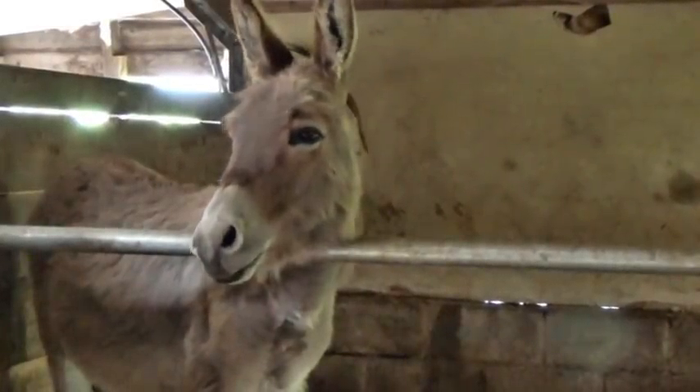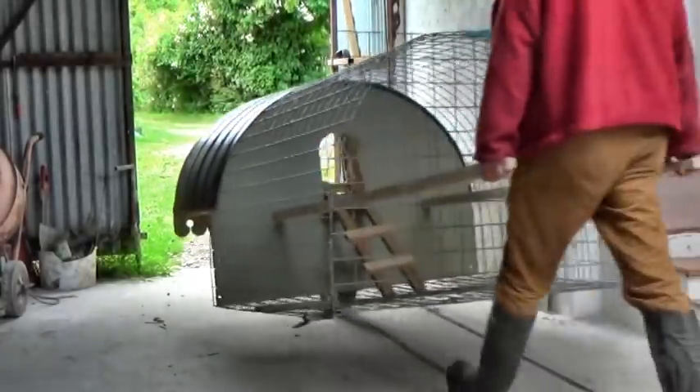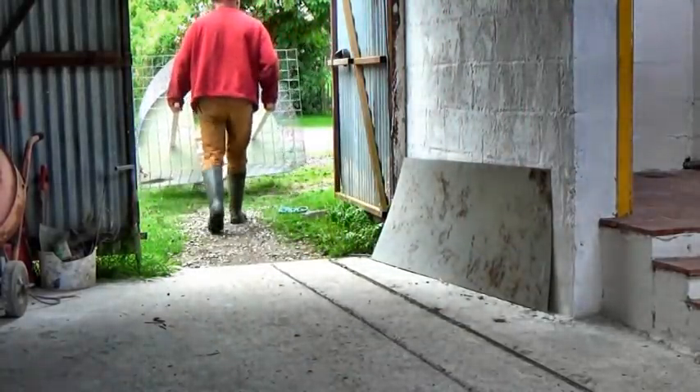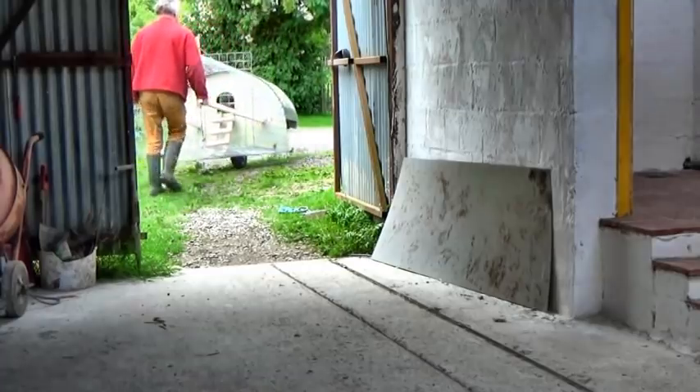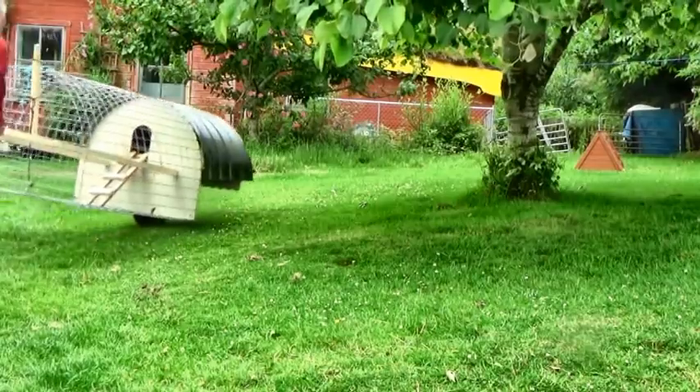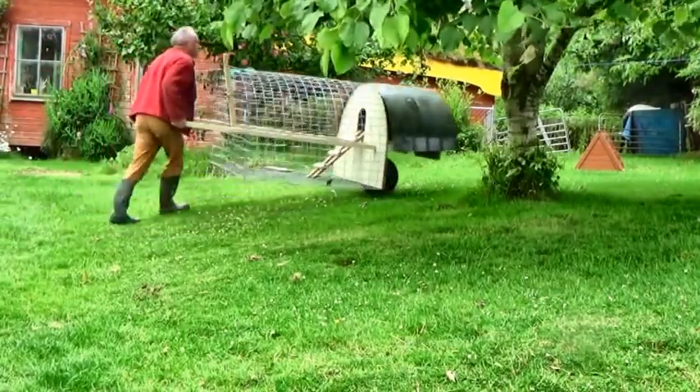Someone suggested the whole thing is just too small for hens. But of course you could always leave the door open in the daytime and give them some sort of larger run if that's safe. I'm not trying to imprison them — it's more to keep them safe from predators.